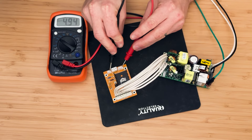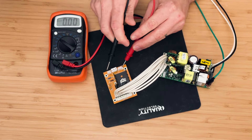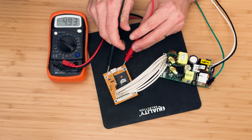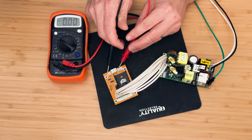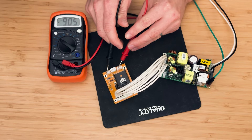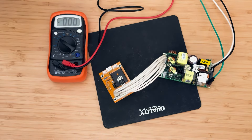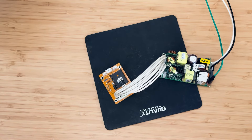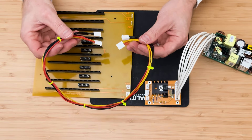To do this, disconnect the power supply from the computer and check the voltage difference between ground and positive 5 volts, and between ground and minus 9 volts. The voltages should be very close to those values, preferably slightly higher to compensate for the voltage drop that occurs between the power supply and the computer. Next, connect the power supply to the computer.